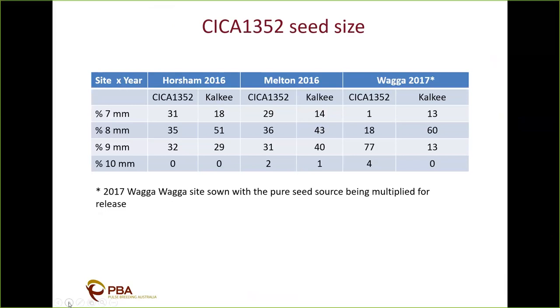For SIZE 1352 seed size distribution at the same three sites — in 2016 the seed distributions are quite similar between SIZE 1352 and Kelkey, with the 9mm seed proportion swapping between Horsham and Melton. We feel we have increased the seed size through the pure seed process of this line. The 2017 Wagga site uses the same seed source as what was passed to PBC as commercial seed, and there's a significant increase in the percentage of 7–9mm seed compared to Kelkey.